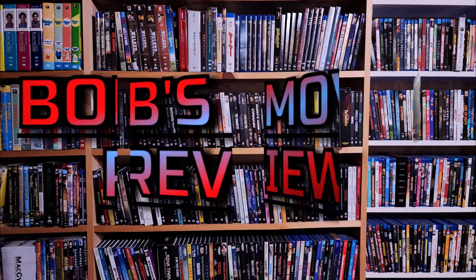Hello movie lovers, Bob for Bob's Movie Review here, today bringing my unboxing and review of Dragon Slayer on 4K and digital.